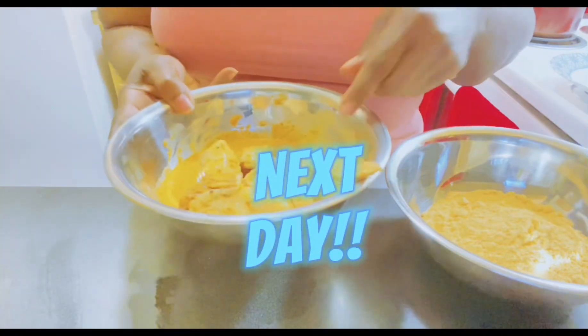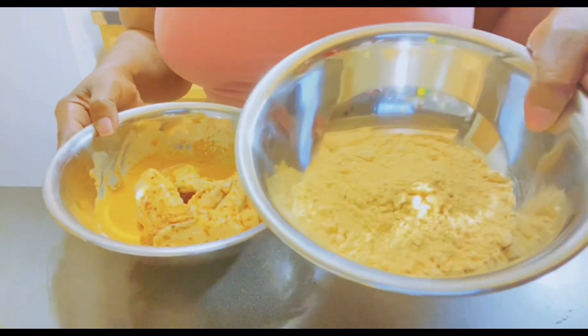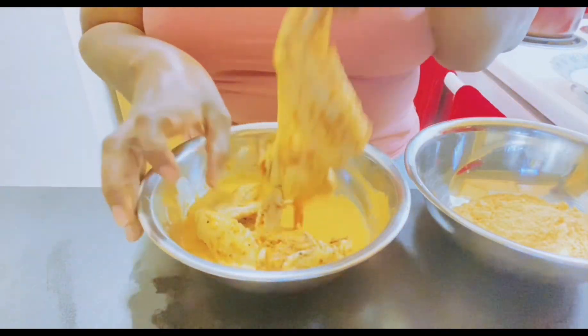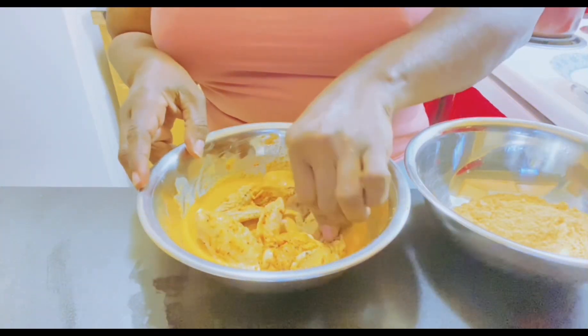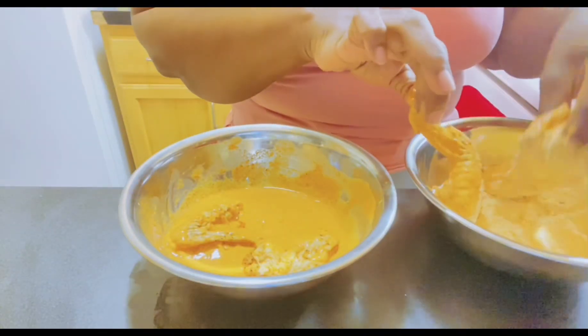Right here we have our Louisiana batter. Part of it, you take it and make your wet batter by just adding some cold water. You're just going to dip it in the wet first, drain off the excess, and then dip it into your dry.